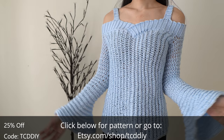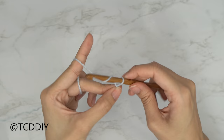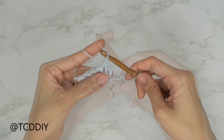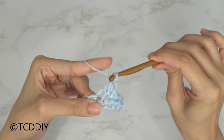Watch the end of the video to enter this week's giveaway. We're using four stitches for this project: chain, slip stitch, single crochet, half double crochet, and double crochet. This tutorial is first sized small, but you can adjust it for your size and we explain how to in the video.